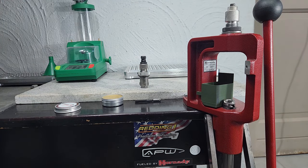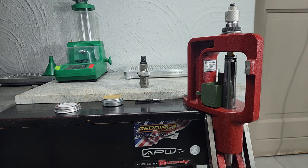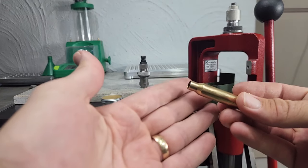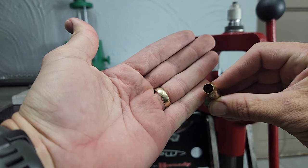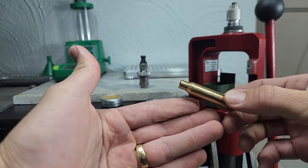Now I just do the mandrel — same system, just run it through. There we go, nice fit. Your brass is now full-sized, any impurities or deformities on the case mouth are out, it is now perfectly round. On to the next step.